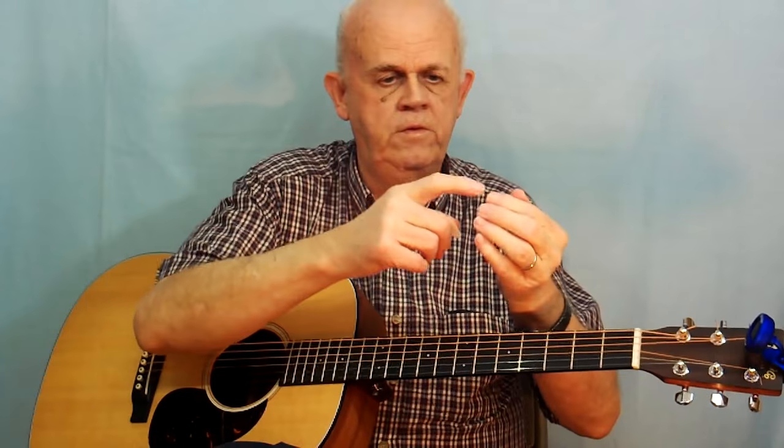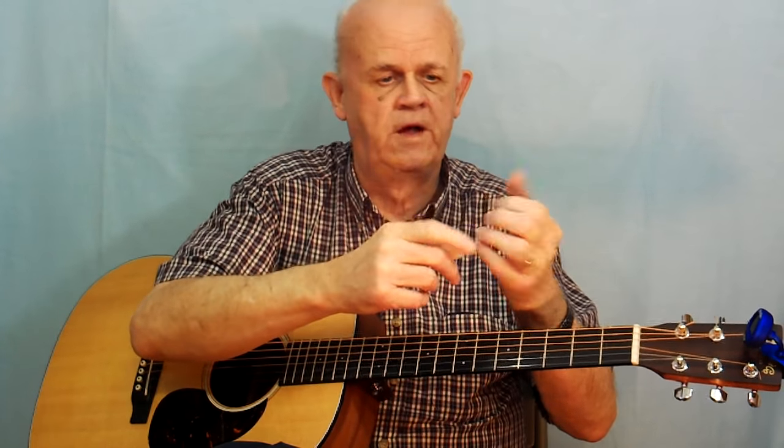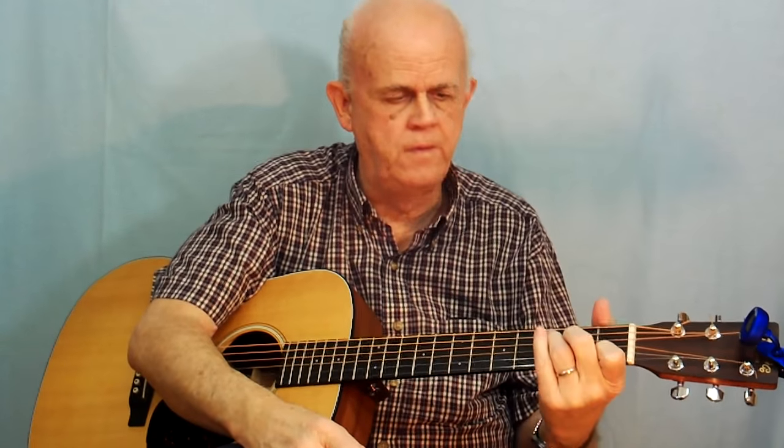Another tip: when you go to play your chords, let the last joint in your fingers bend like a claw. That allows the finger to be more vertical so that when you go to play your chords, just the tip of your fingers is actually playing the notes. Bend your fingers at the last joint, and that way when you press down you'll be pressing on the very tip of your finger and you won't tend to touch the string next to it, which causes dead notes.